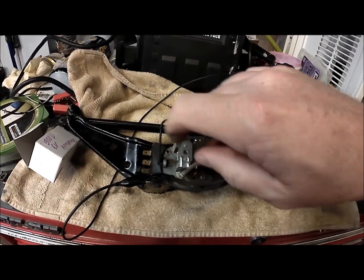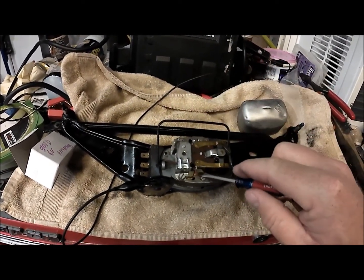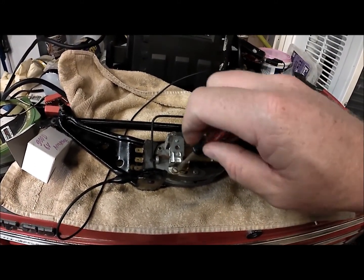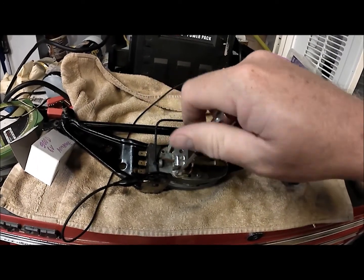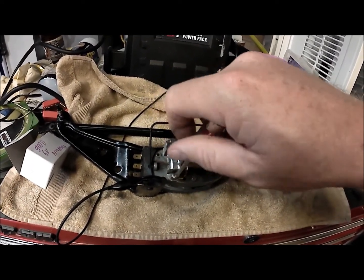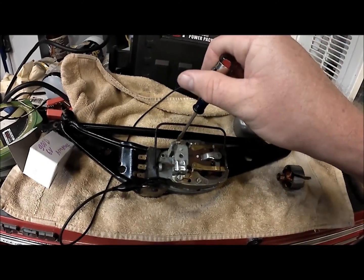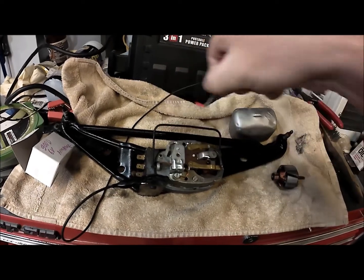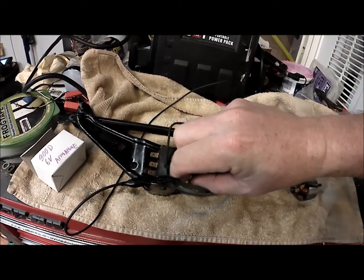Here we go. As you can see, there's a wire going here — this is for the ground. This is power and ground. Let's get this out.